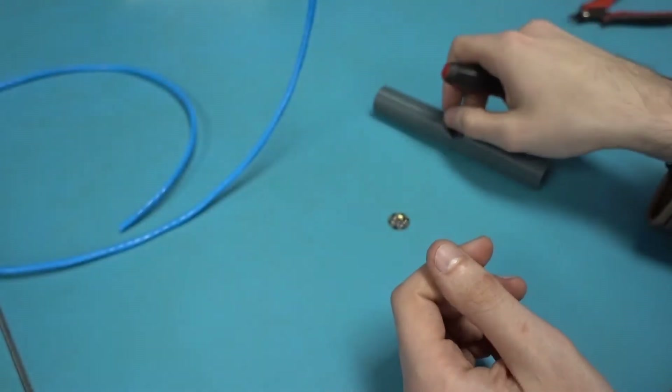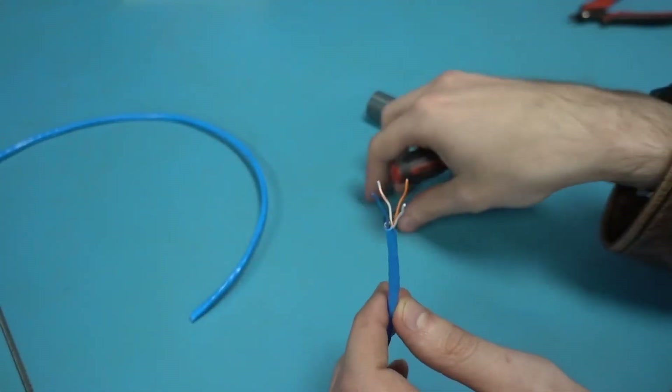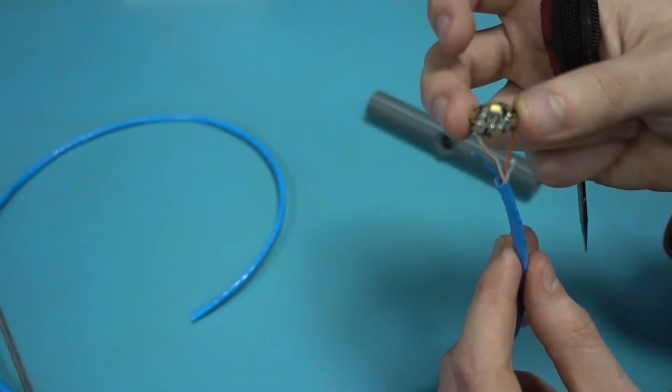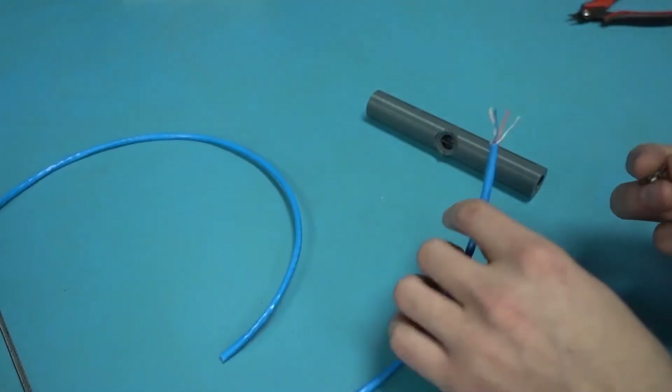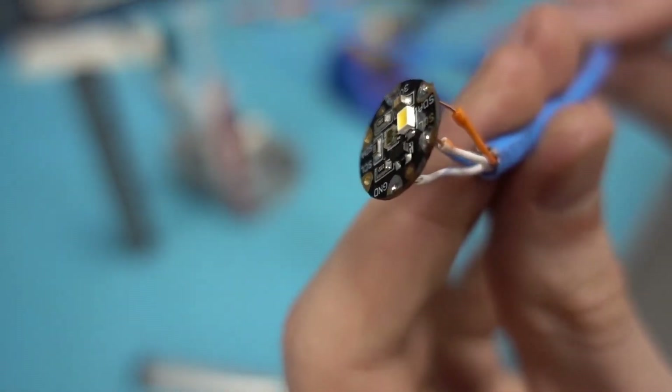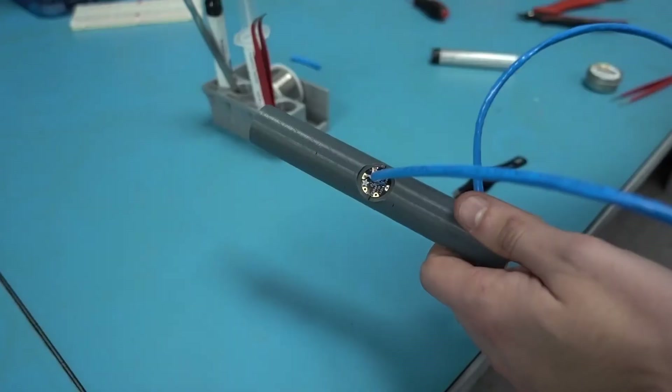Now I just need to hook up the sensor to a microcontroller. I'll just use this Cat5 here and take these pins out to a microcontroller. Here's what it looks like now that it's all soldered up.